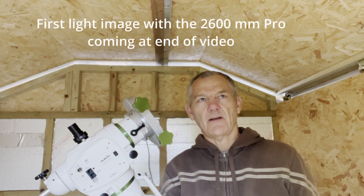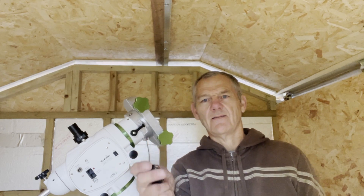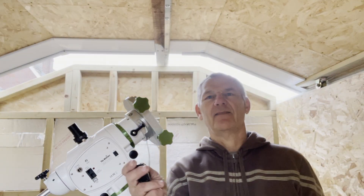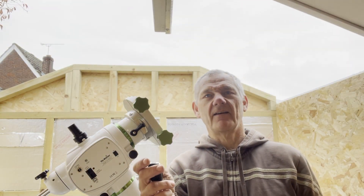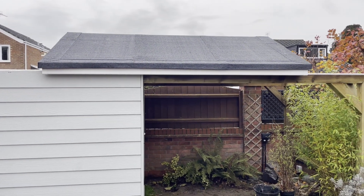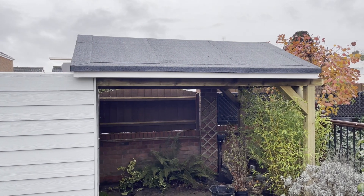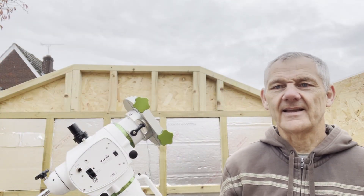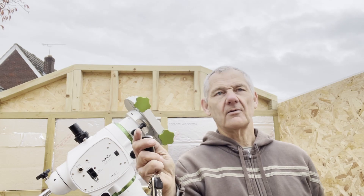I've now got it connected to the motor and with a touch of a button it opens up all by itself. Fantastic. And with another touch, I'll close the roof.